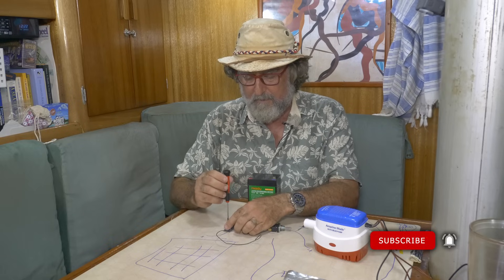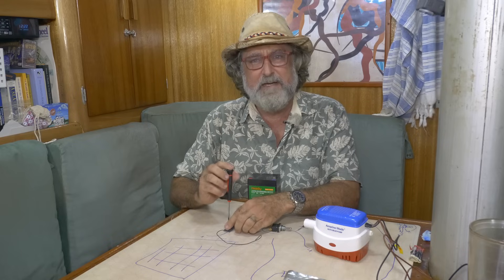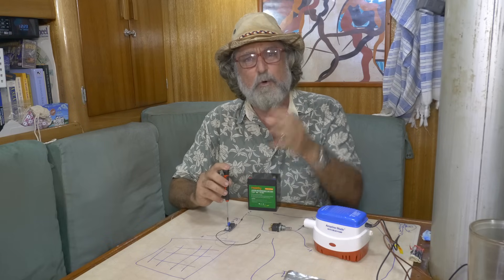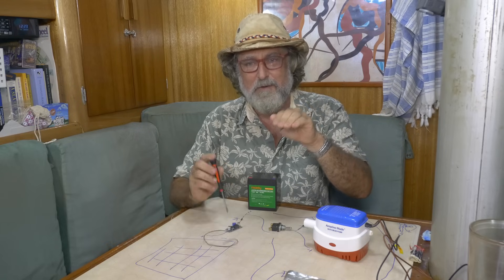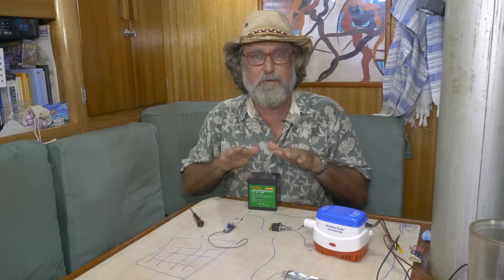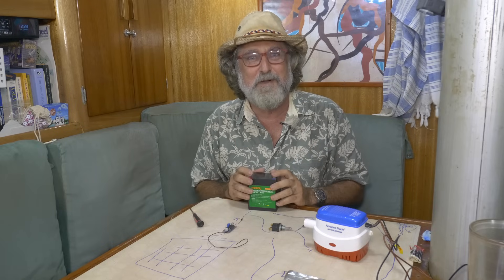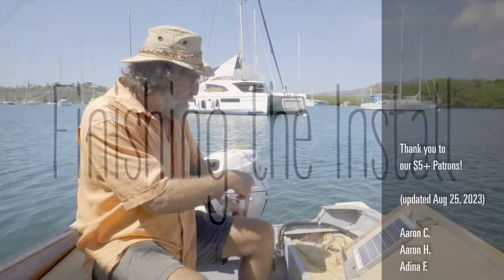Screwing in raises the voltage, screwing out lowers it — it's about 25 turns lock to lock. One tip: if you go down in voltage it seems like it's not working, because there's a capacitor holding power. Do a few turns, let it sit, and watch your meter come down, then fine-tune it. Setting 13.5 V means the battery charges slowly but that's fine for this application. Setting a higher number charges faster but is harder on the battery; 13.3 V would be a perfect float but might take days to charge.